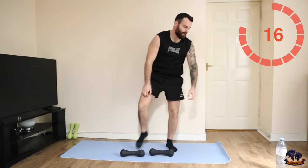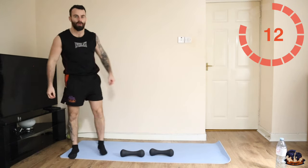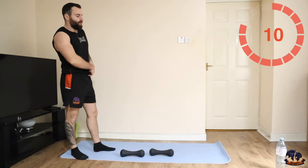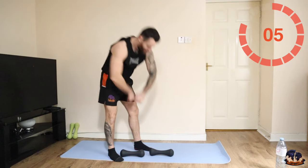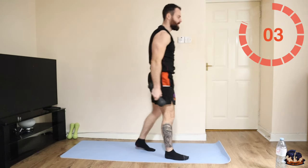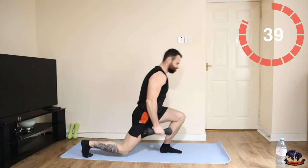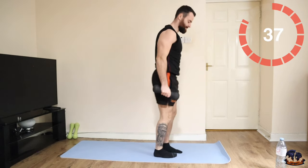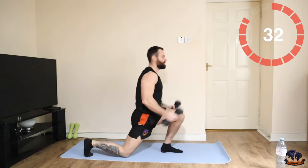Good. Reverse lunge with the bicep curl — this is the next combo. You need your balance and core strength for this one also.